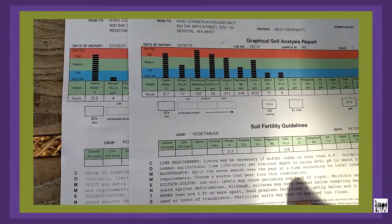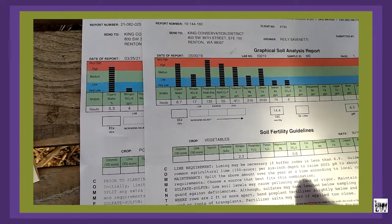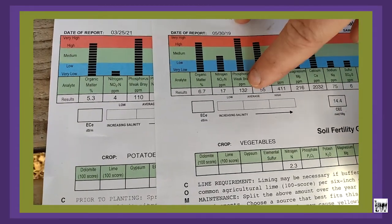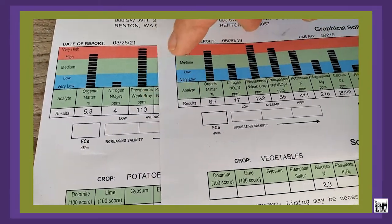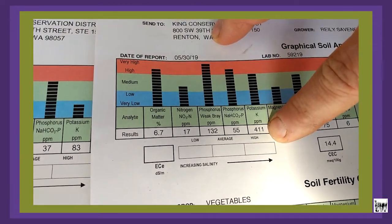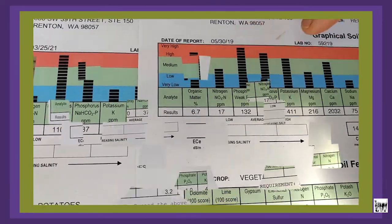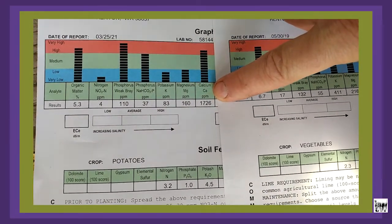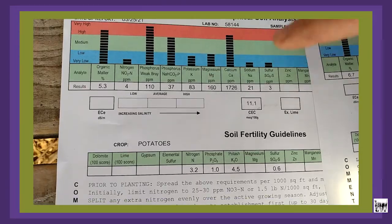That might be because of the time of year — we use a lot of cover crop and the available nitrogen isn't there because our cover crop is still breaking down; that's just a hypothesis. Phosphorus levels: we're maintaining 132 Weak Bray down to 110, so we dropped a little. Potassium went from 411 parts per million in 2019 to 83, so we dropped dramatically. Magnesium also dropped. Calcium, however, went way up — from 1726 parts per million to 2032.